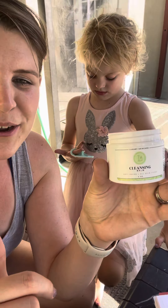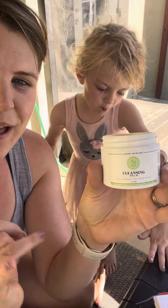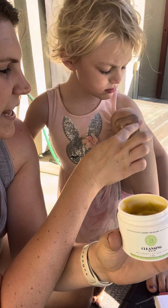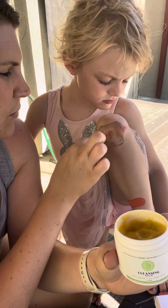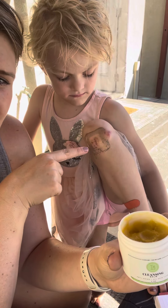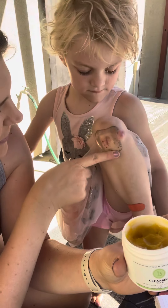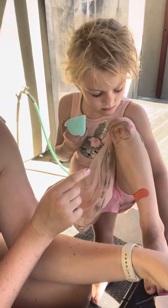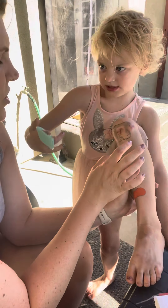It also helps remove stickiness, so if you have a band-aid on or something like that. Tania right here — we've already started working at it — but Tania had a big old band-aid from a fall she had on Friday at school. You can tell on the bottom it used to look like the top, and we've been rubbing in this cleansing balm.